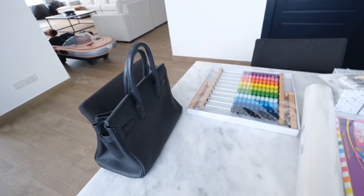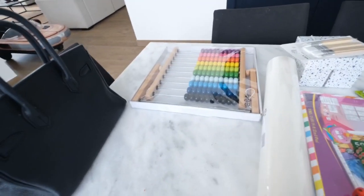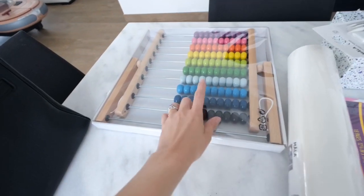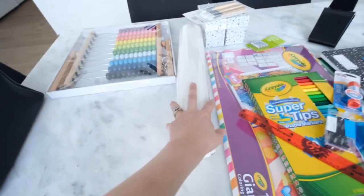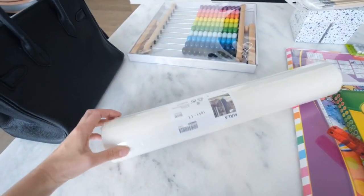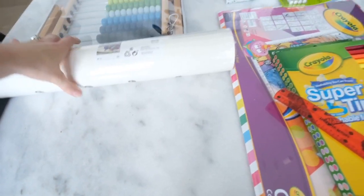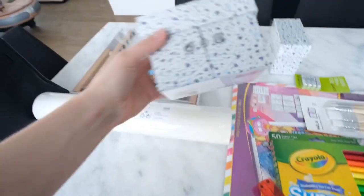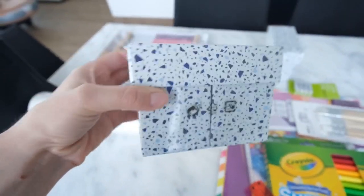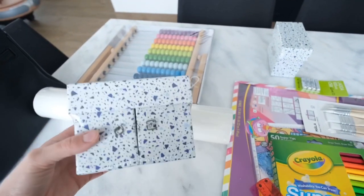I also picked this up at Ikea — I don't remember the price — it's just for counting, math, and so on. This is the drawing paper that goes on the easel, and here are the boxes. There are two boxes with one single lid, but it works perfect for the markers and chalk.